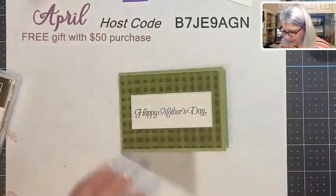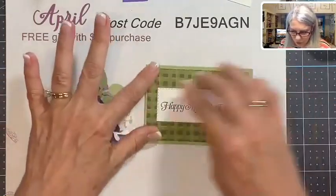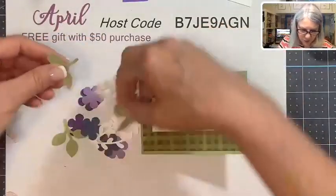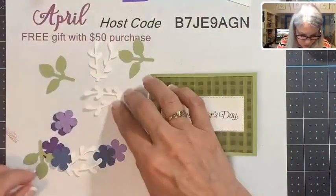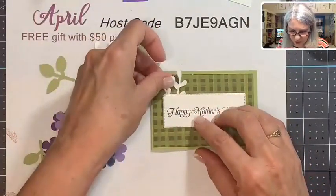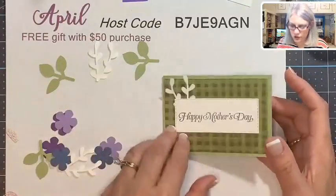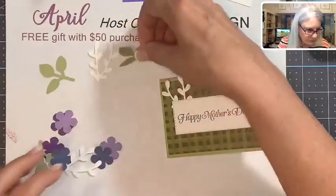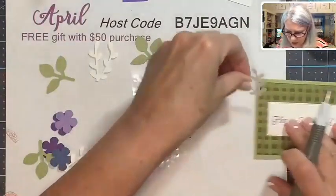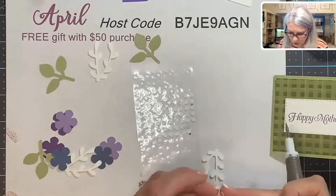Now I'm going to take all these blooms, sprigs, and leaves and create a beautiful front for our Mother's Day card. First I'm going to place some leaves and sprigs in the back. When I was making this card the other day, I found you do not want to go over the edge because it opens up and you don't want anything blocking the hinge. I found it was easier to do this with glue dots.